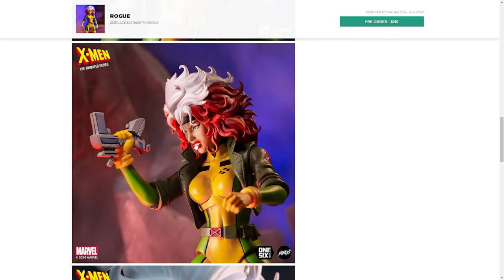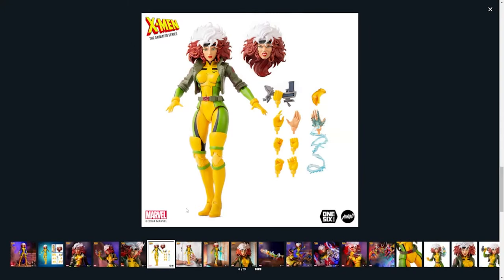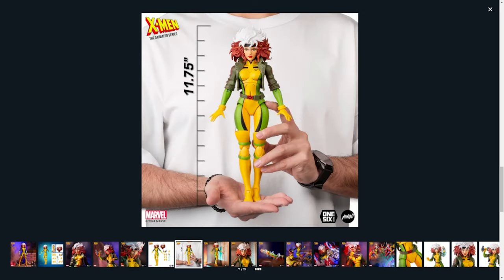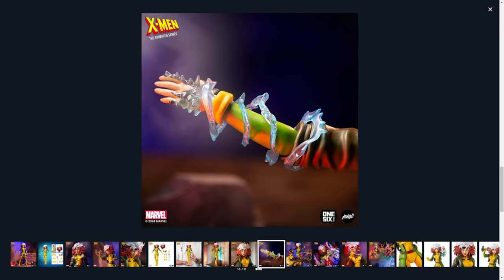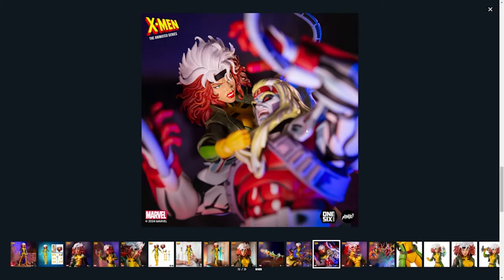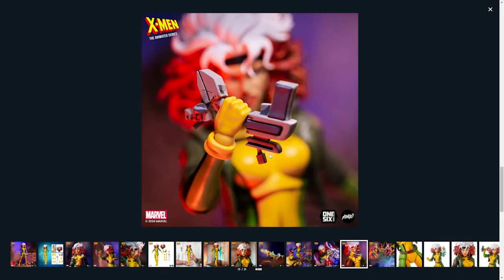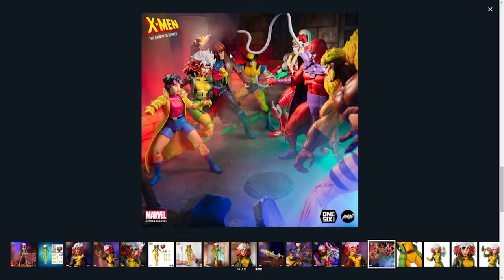She's got that fierce pose with a piece of sentinel technology she's crushing. There are 60 more photos in the gallery — here's what you're getting for $210. You can see the scale, she's a pretty big figure. There's a little diorama pose with her powers activating on the arm, and then here she is alongside other figures they've released like Sabertooth and Jubilee. There's one where she's fighting Omega Red and a shot with all the figures released so far.